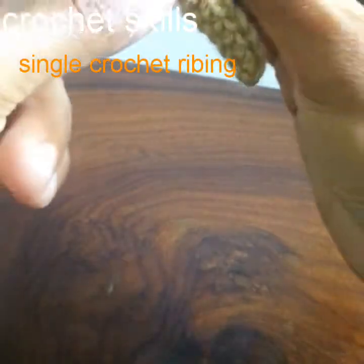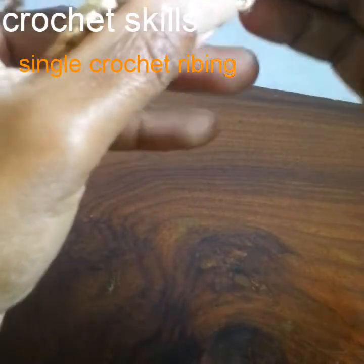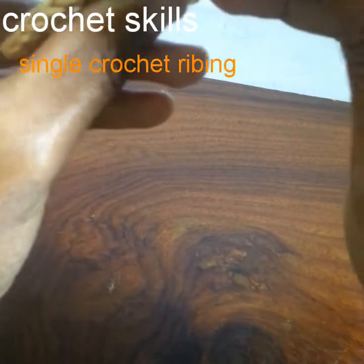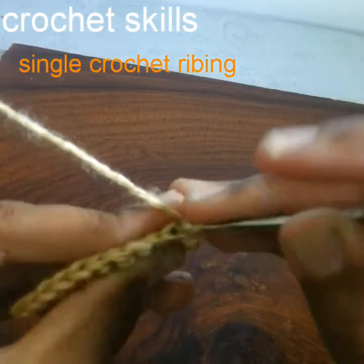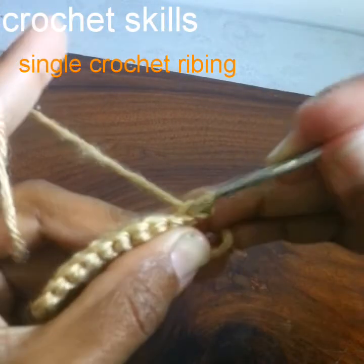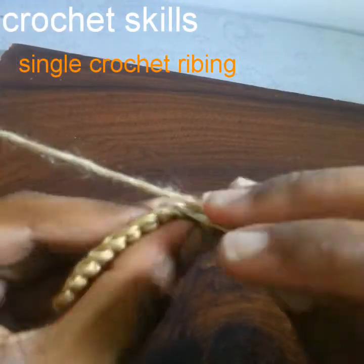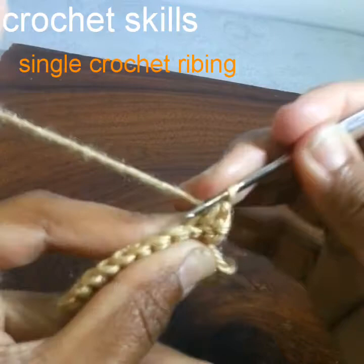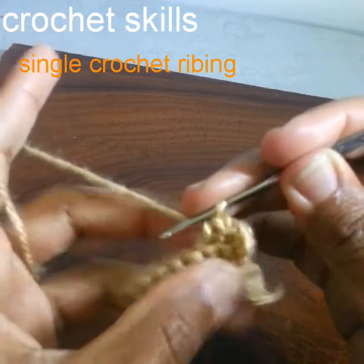Now chain one to begin the next round, turn the work, and work into this first stitch. There are two loops on this stitch, so we will work in the back loop of the stitch and work a single crochet. Again, work one single crochet into the back loop.